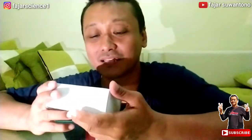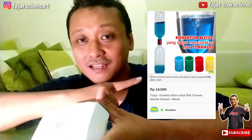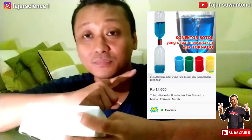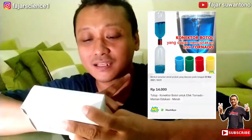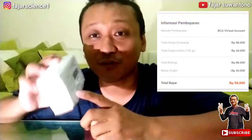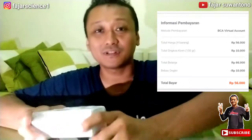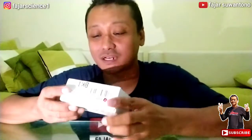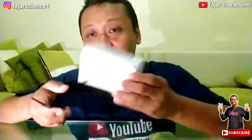Nah ini dia harganya, 14.000 ya. Saya beli 4 dengan warna yang berlainan, total harganya 56.000, dan ini bebas ongkir. Harusnya 10.000 tapi ini bebas ongkir karena sudah di atas 50.000. Oke, seperti apa barangnya, langsung saja kita buka, buat anak-anak yang mau eksperimen tornado dalam botol, beli ini nih.